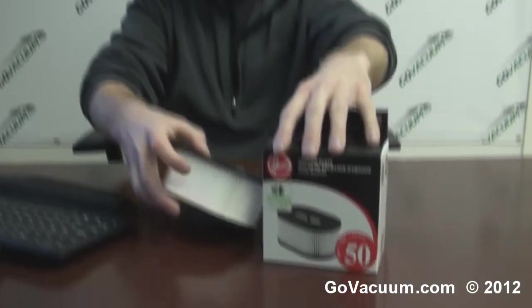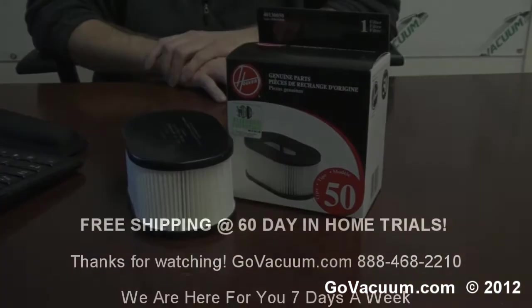I'm Justin with GoVacuum.com, and that's the fold away Style 50 filter by the Hoover company.